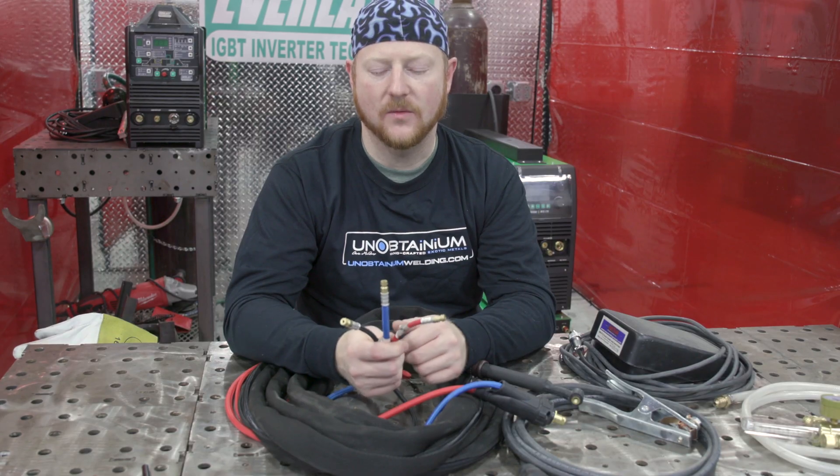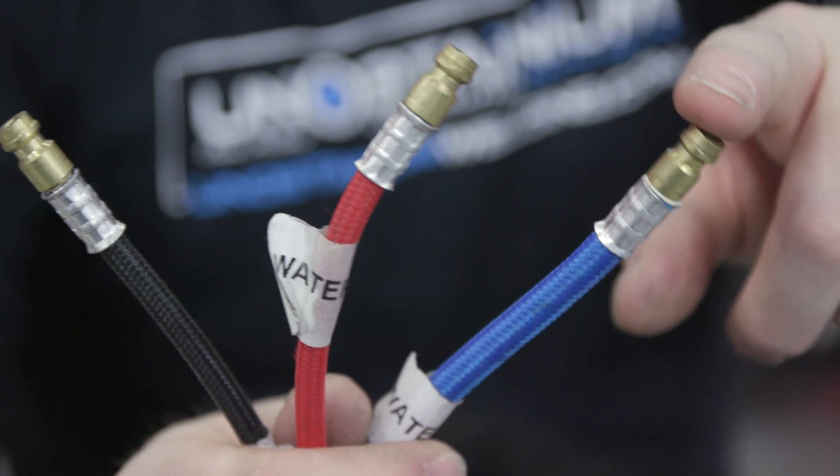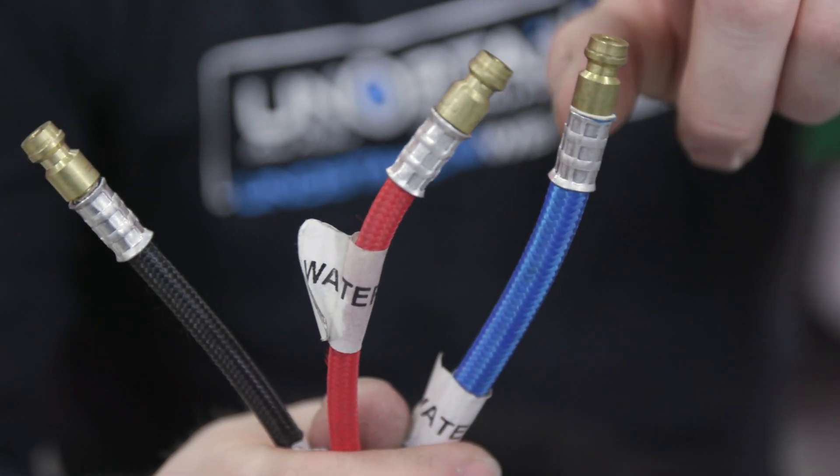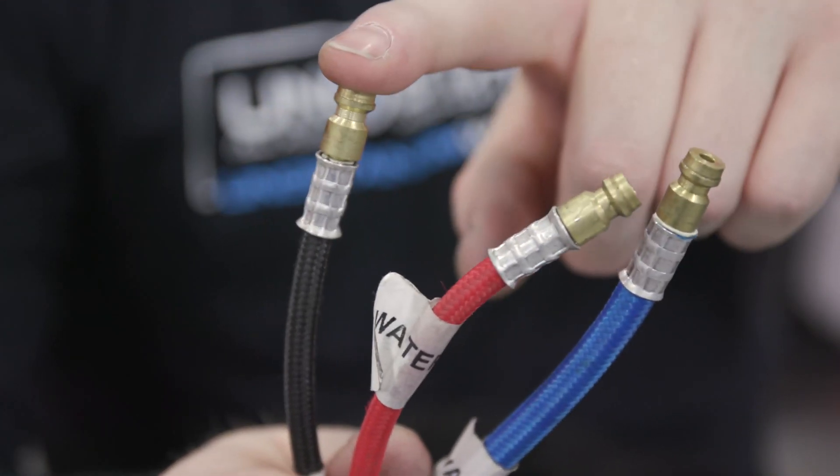We're going to set up a water-cooled torch today. We have three different lines: the supply water which is blue, the return water which is red, and the argon gas line which is black.